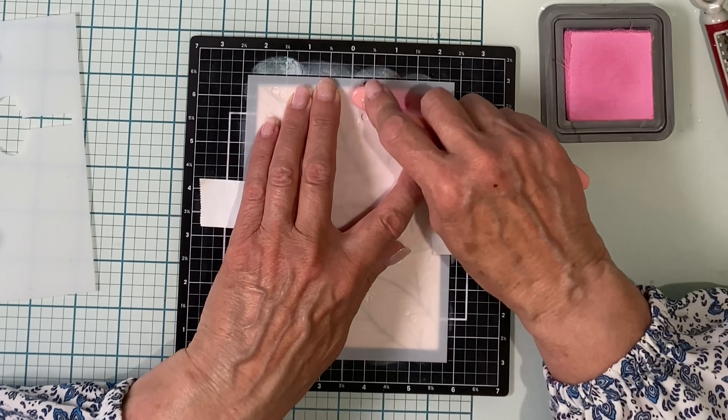So that my mask will stay in place when I do my stenciling, I'm going to treat it with Pixi Spray. This is a low tack adhesive. I'll get started on my stenciling and that will give time for the adhesive to dry on the mask.